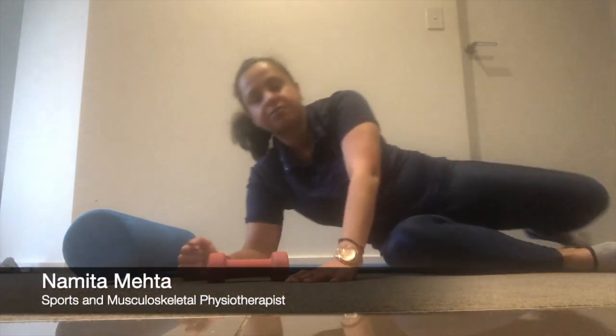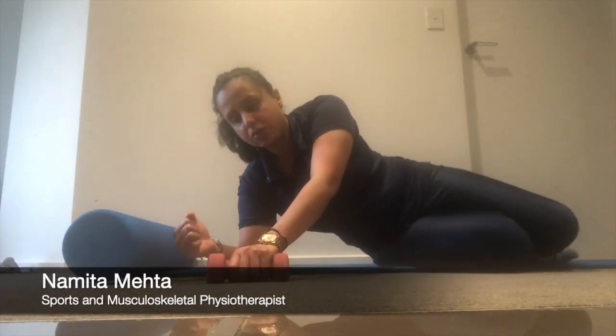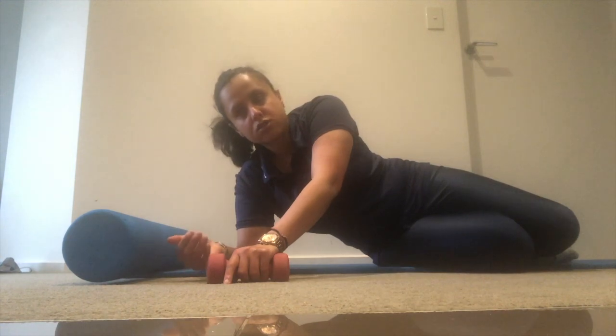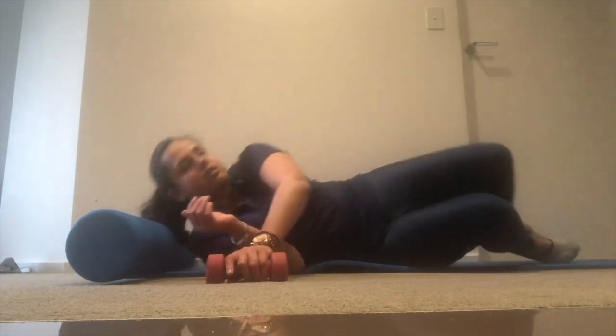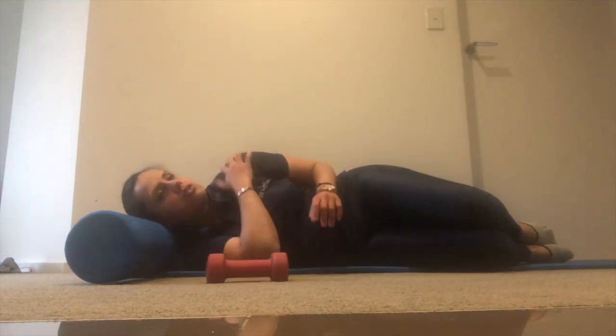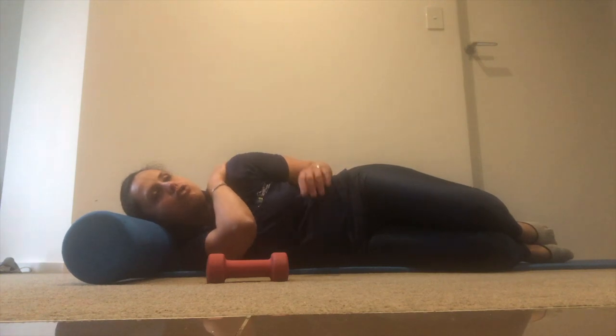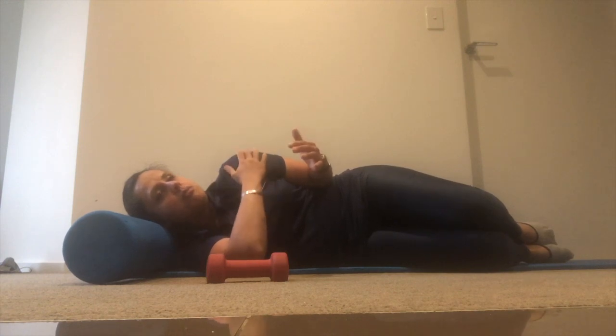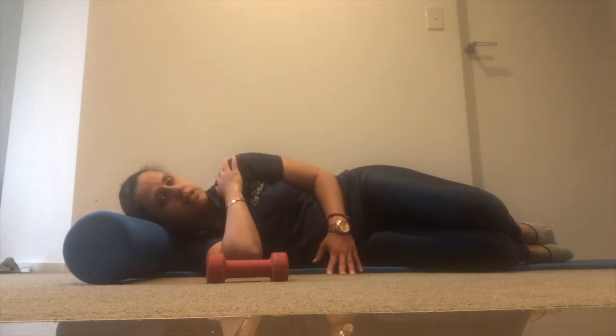Today I'm going to show you a different variation of shoulder external rotation, starting with a very basic exercise. The emphasis is on strengthening the back of the shoulder — it's good for posture, but also good for anyone who has rotator cuff pain or side pain. It's a very basic exercise to get started with.